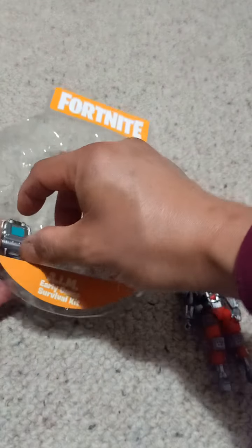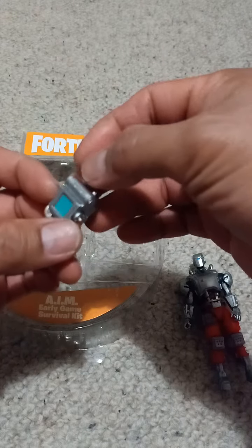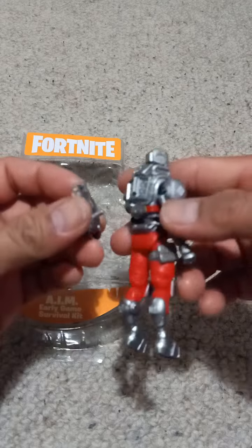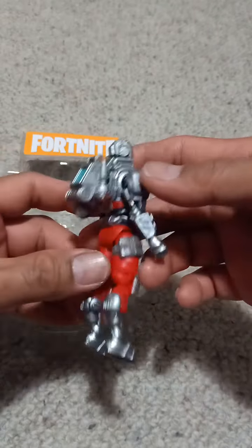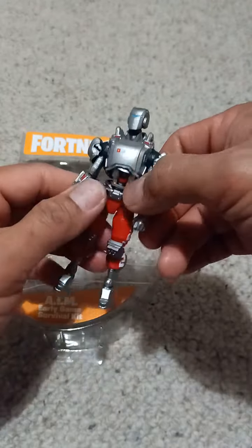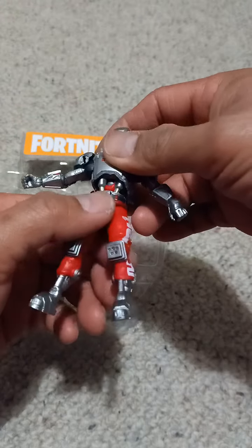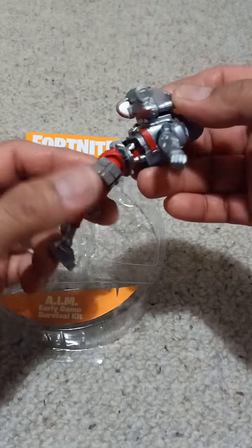Before we go to AIM — this back bling is actually like an awesome back bling. Wow, man, he really looks like a robot. I mean, what am I saying? He is a robot! Especially with this — you can see the ball joint. Well, he is a robot.